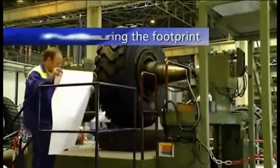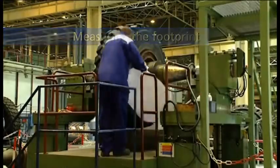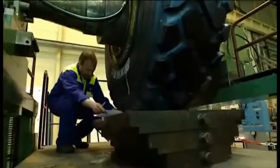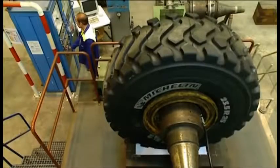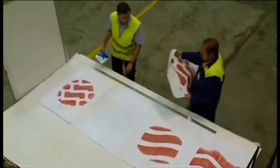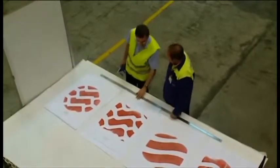More contact on the ground means more grip and handling, leading to more productivity. It also provides a better distribution of forces on the ground and hence slower tyre wear. In this test, measurements are taken of the footprint of tyres. We calculate the tyre surface in contact with the ground and tyre performance in a work situation.